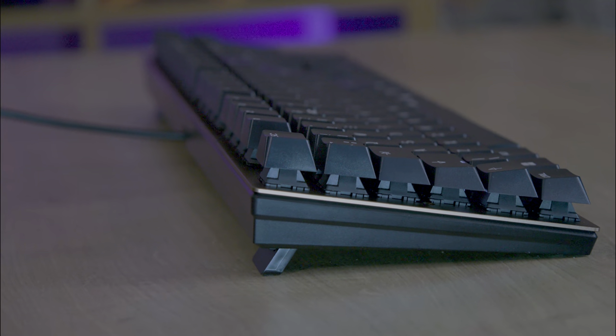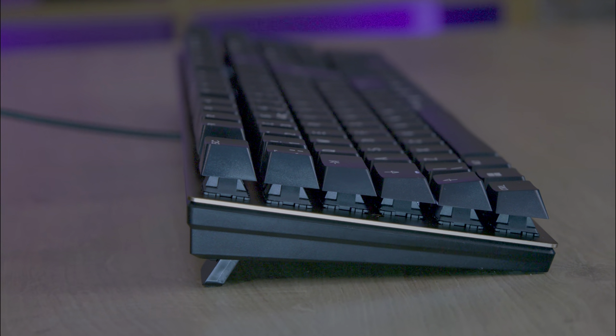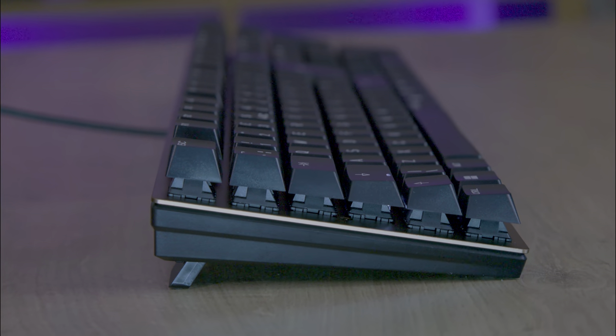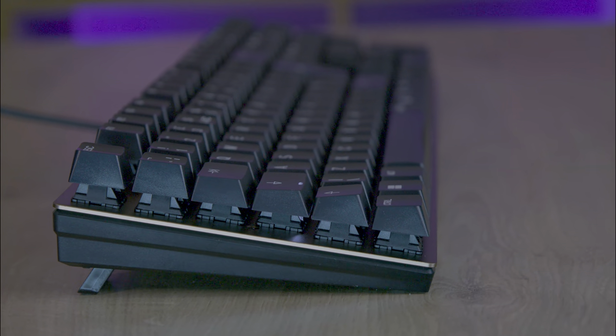The front, sides and the back of the keyboard are pretty plain and minimalistic. The only feature is really on the back, and that is the attached 1.6 metre USB Type-A cable, which obviously allows you to use it.